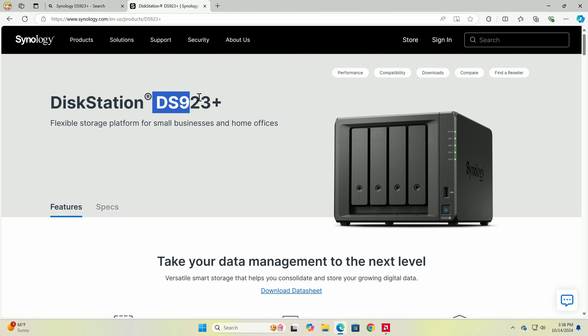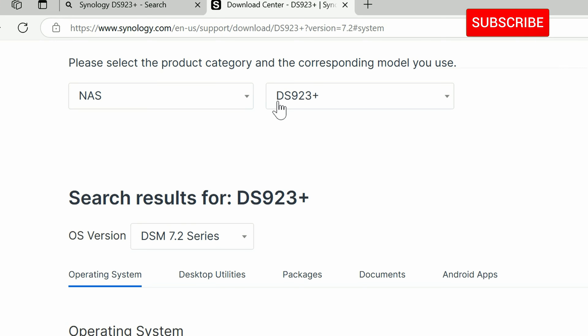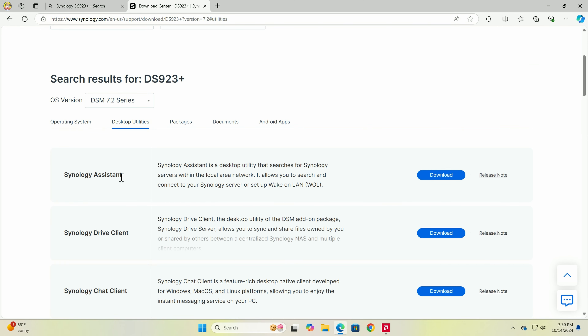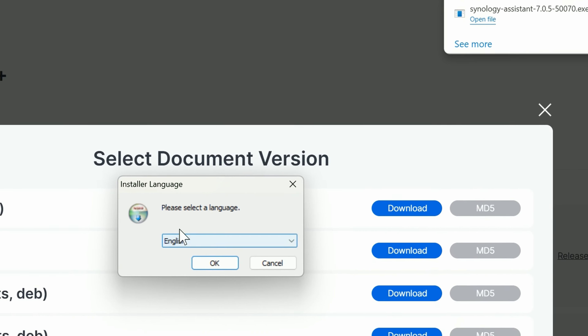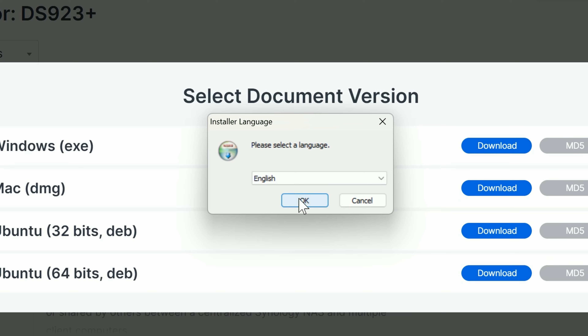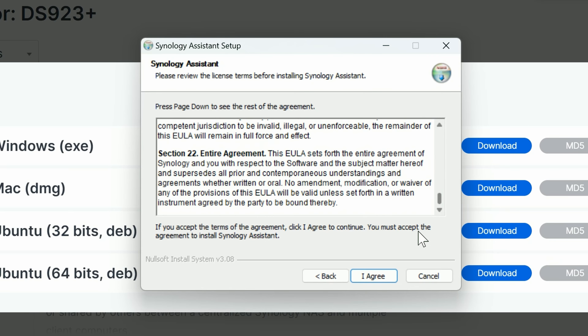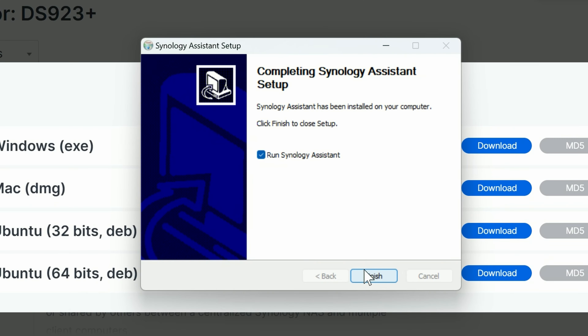We can see the system powering on. To connect to it, go to synology.com for your DS923+ and select Downloads. Make sure you're in the NAS category with your model selected. Click Desktop Utility and download the Synology Assistant for Windows. Double-click the download, select your language — English — and click through the installer.